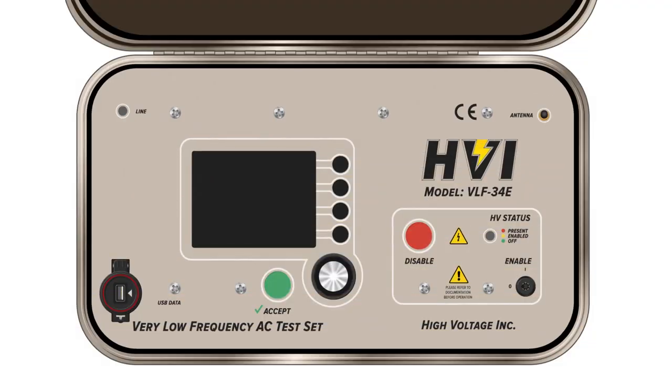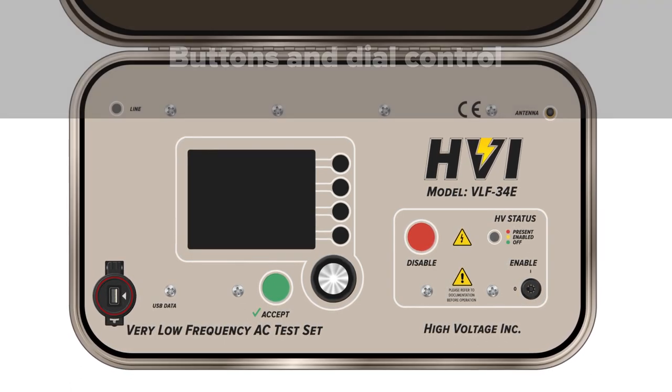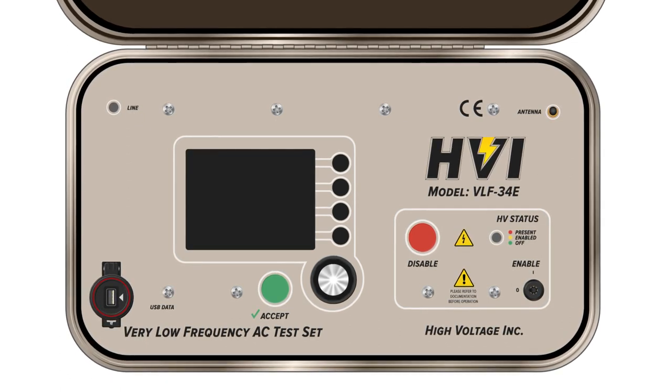The VLF E-Series feature an LCD display screen, button and dial controls, and an antenna setup for remote operation through our E-Link software. It supports an optional but useful TAN Delta bridge to expand testing capabilities.